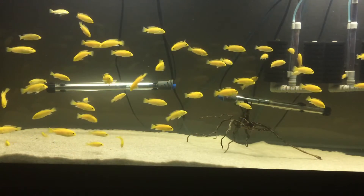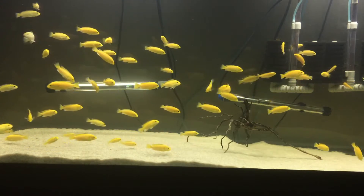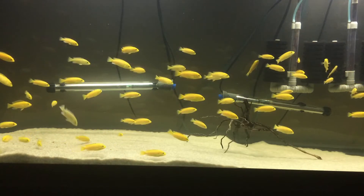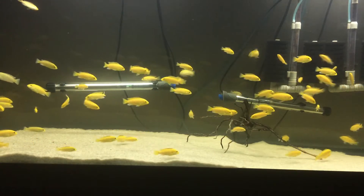Hey guys, I'm going to get right into the video in just one moment, but before I do that I want to ask you what your favorite tank is to see in my videos when I explain or talk about a topic. I know some of these shots can get a little bit boring and repetitive, but I do promise that I'm going to change something up soon.